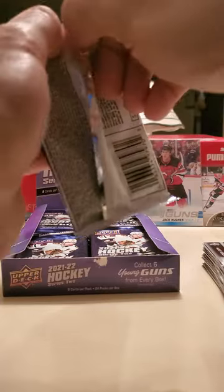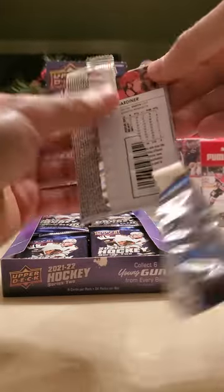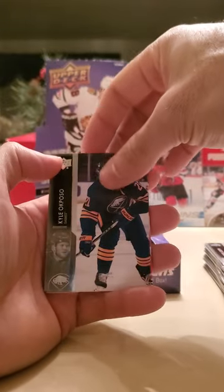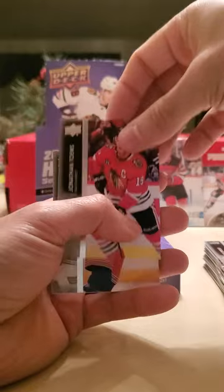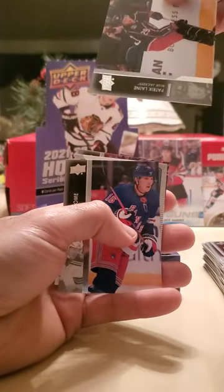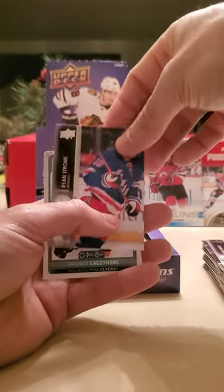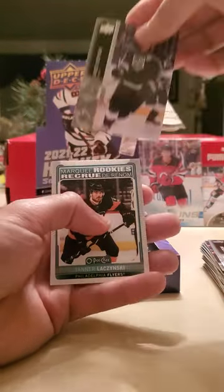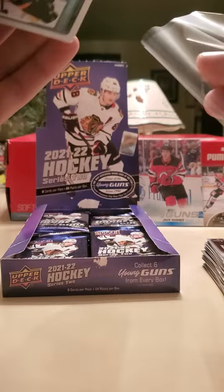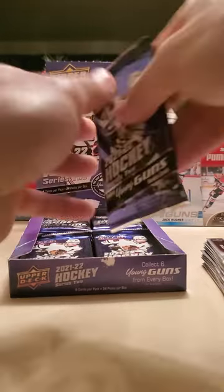Brady Tkachuk, two-time Stanley Cup champion Matthew Joseph, Jake LeCivita blue border OPTIC rookie — he's a decent prospect, pretty sure he's the son of a former NHL player, but he's not some crazy prospect. Whatever — can't win them all, not everything's gonna be good in 24 packs. Hopefully I didn't get too much good stuff too early. Kyle Okposo, Jonathan Toews, Jake Gardiner, Patrick Laine — good player — Brock Nelson, Anze Kopitar, and a Tanner Wazinski rookie.